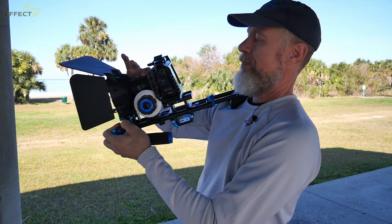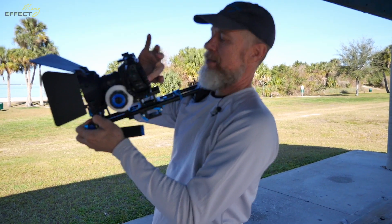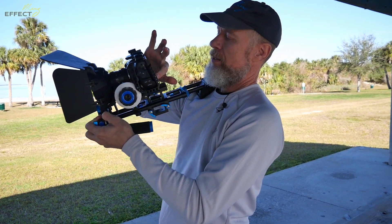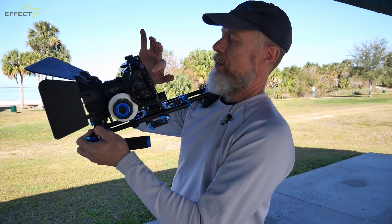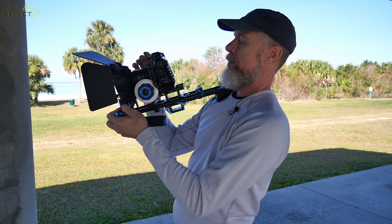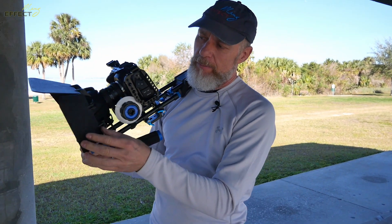I'm going to adjust some things here — I'm going to put this at 50 because I tend to do slow motion work, so with that at 50 I'm going to turn the shutter speed to 100. I didn't put my ND filter on, but somebody was asking about this.